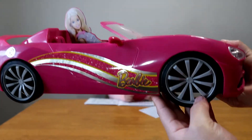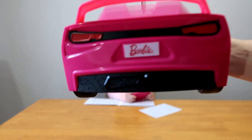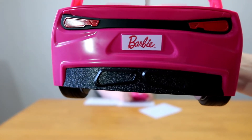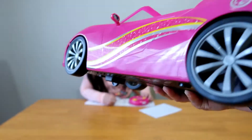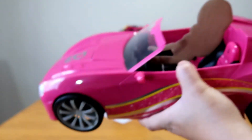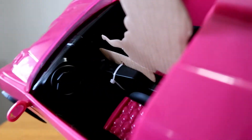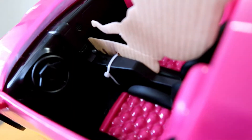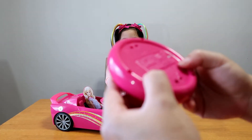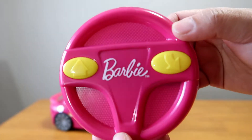The side! The back! And there's a plate that says Barbie! Where is your mommy? And the side! Look at the inside! Looks awesome! You need batteries here! This is the remote control! Cute!